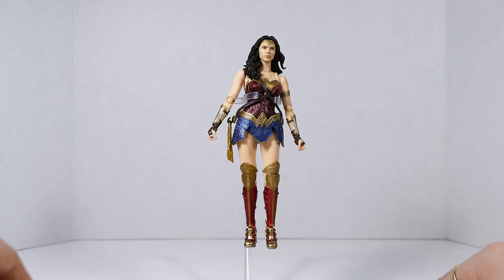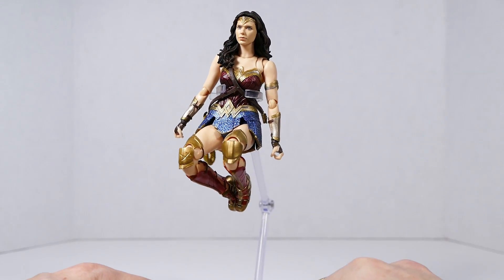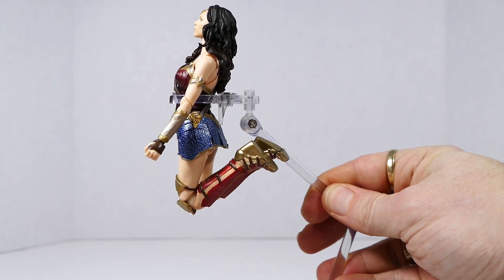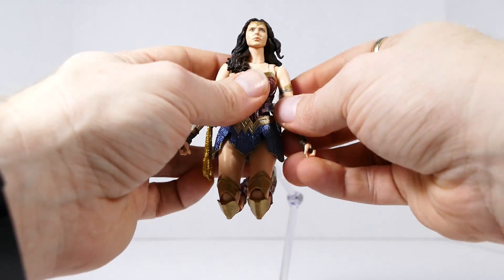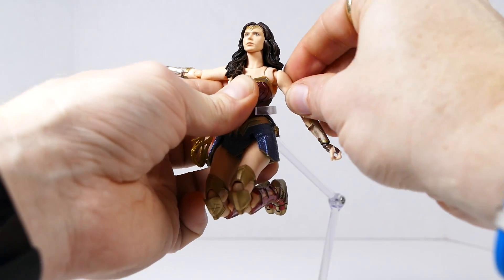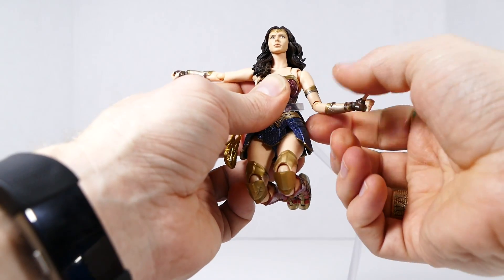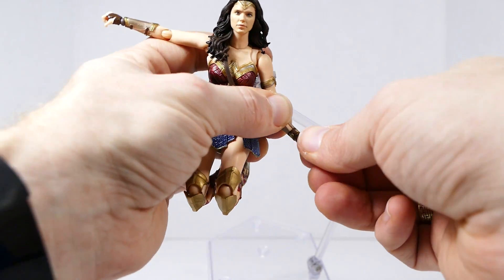The range of motion and articulation: Wonder Woman has double-jointed knees, which is kind of cool — though it would have been nicer if they'd painted underneath the articulation in gold so it blends in. She has waist and chest articulation, both presumably on ball pegs. She has neck and head articulation — her neck moves independently, and her head sits on a ball joint. She also has butterfly-hinge shoulder articulation with forward and backward motion, plus a ball hinge in the shoulder that goes around 360 degrees. The elbow is single-hinged with 360-degree rotation.